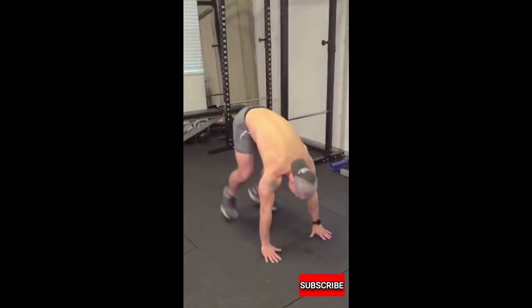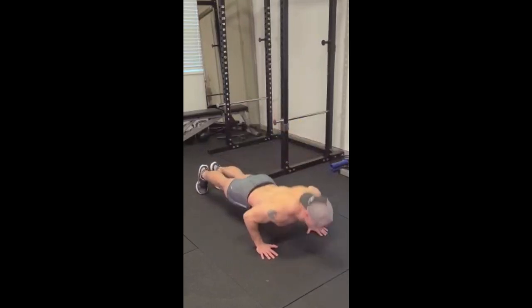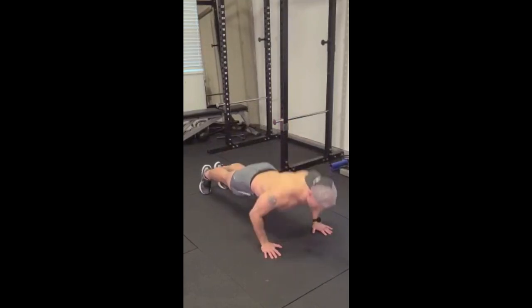Here it is. 1, 2, 3. 1, 2, 3, 4, 5. 1, 2, 3, 4, 5, 6, 7.